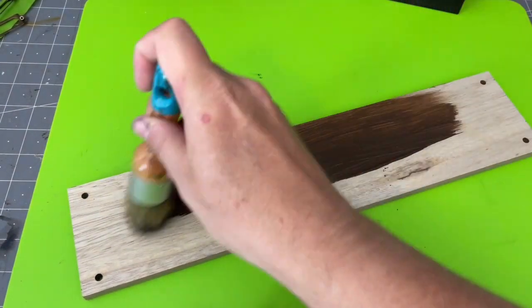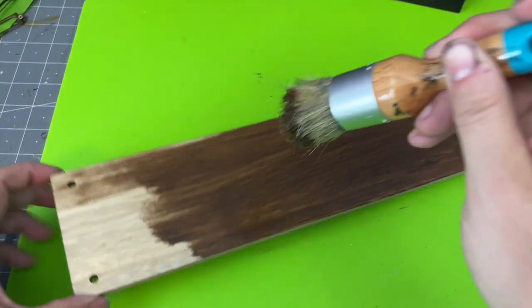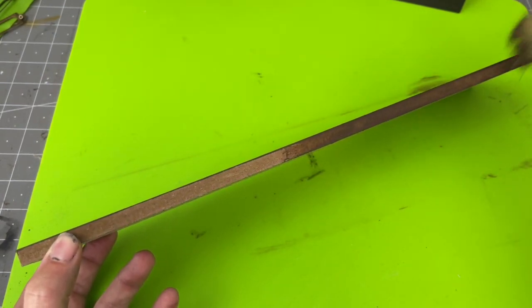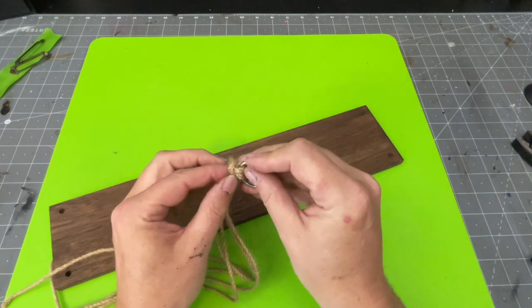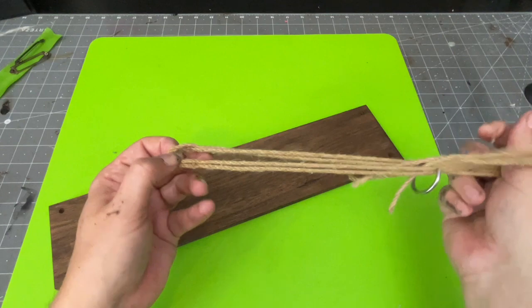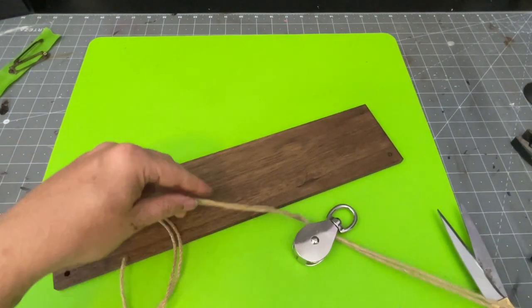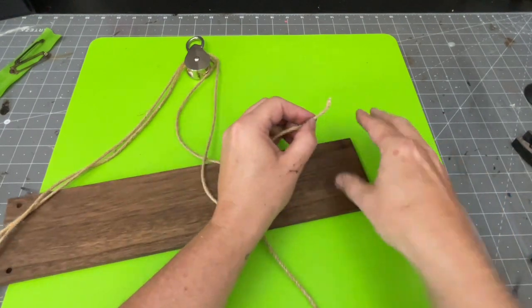I squirt the stain right on the board and use the same brush I used earlier with the onyx, just washed out. I stain the tops, sides, and bottom — well, I skipped the bottom accidentally, but I got the important parts. Then I remove the O-ring at the top from the twine, and add the pulley in its place. I feed the rope back through the pulley and tie the shelf right back into place, giving it a cool industrial vibe.